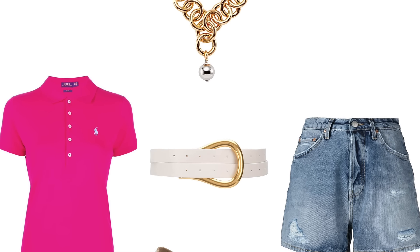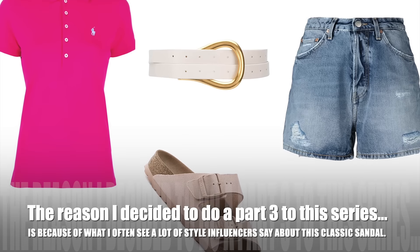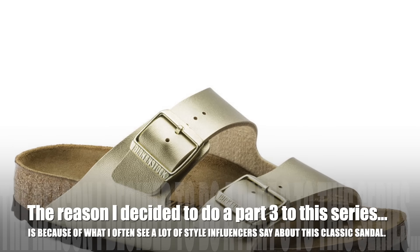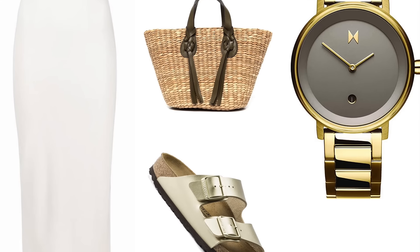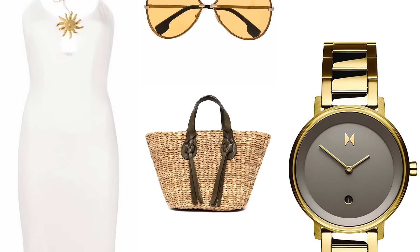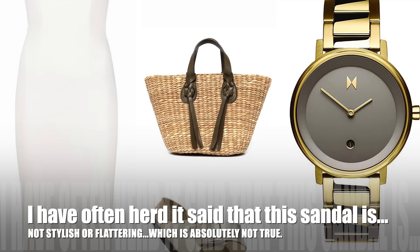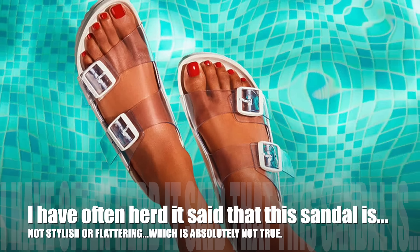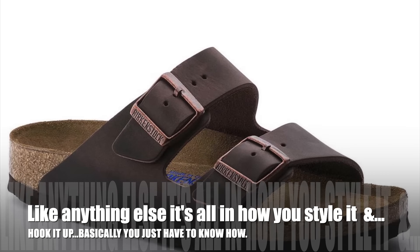The reason I decided to do a Part 3 to this series is because of what I often see a lot of style influencers saying about this classic sandal. What I've often heard said was that it's not stylish, it's not flattering, it doesn't do well with outfits — and that is in fact the furthest thing from the truth.